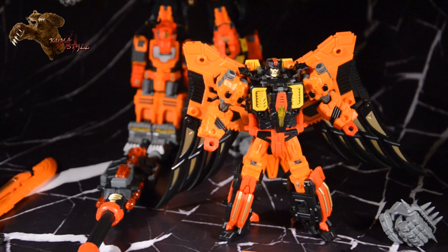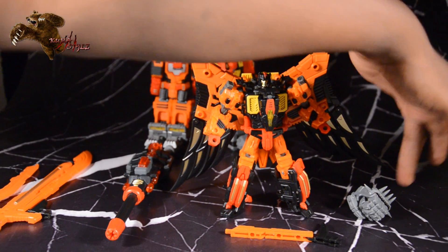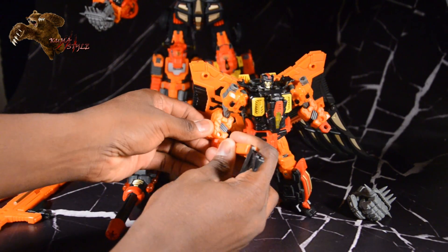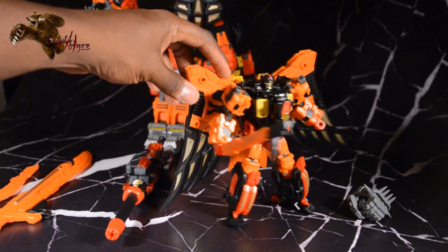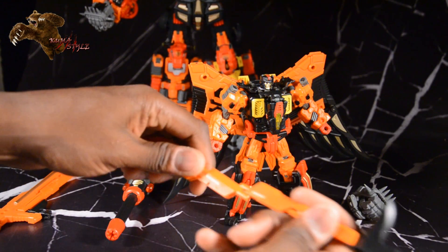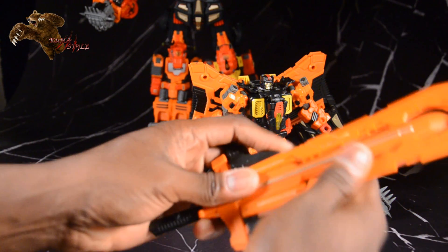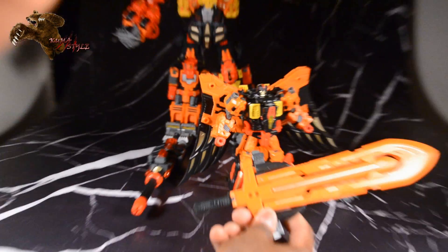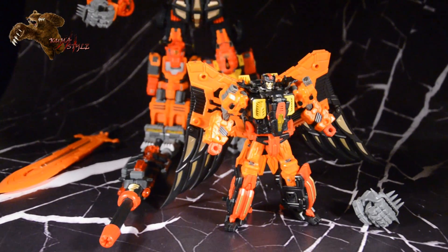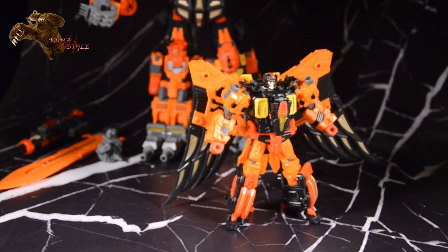Out of the box he comes with a cannon, a fist, and a pickaxe — or the last piece of the sword. We'll show how that looks in hand real quick, then get the sword assembled; it just combines with the other pieces. I do have Aries here in the back, we'll get that assembled too. The cannon has a really neat light-up gimmick.